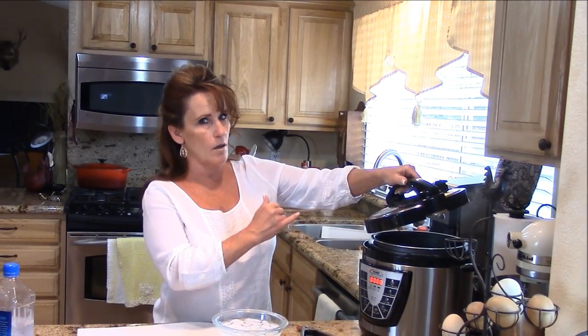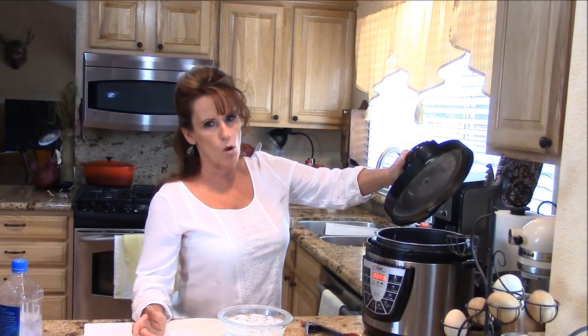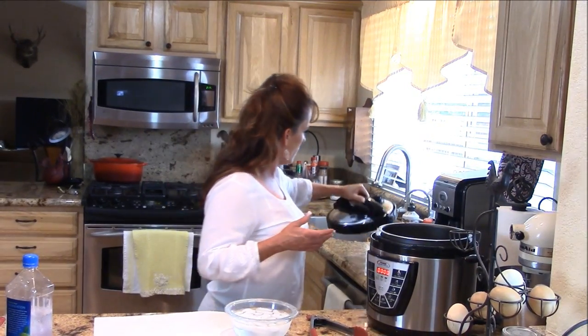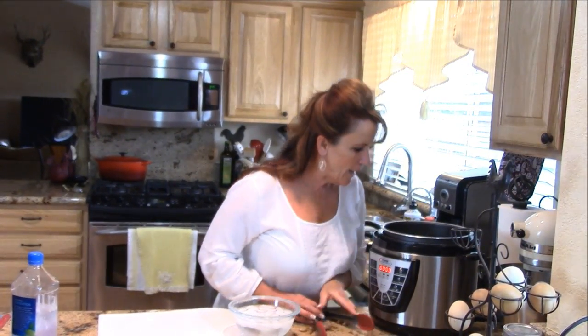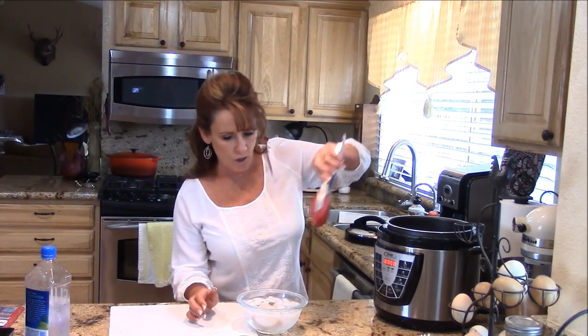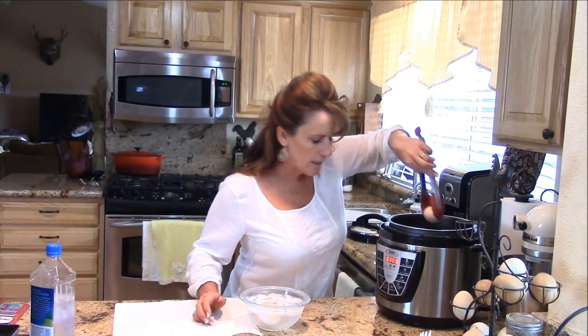It's unlocked, and you would not be able to move that if all the steam and pressure had not been released. It has a lock safety feature, which all pressure cookers do, but this is really foolproof and I'm so excited.